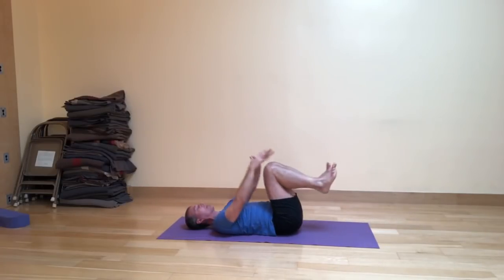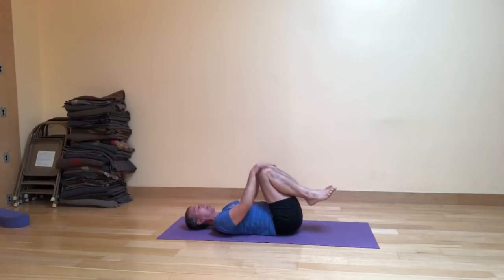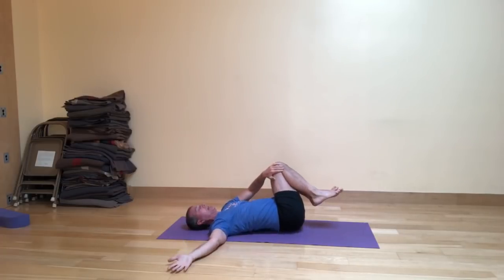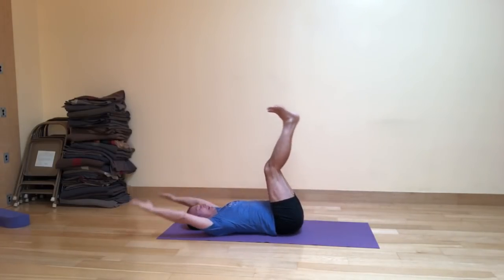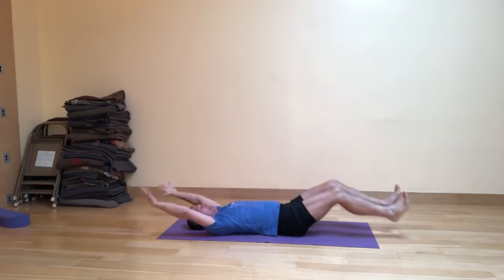Reclining vinyasa number two. Exhale, the knees come in. Inhale, open the legs. Exhale, squeeze them tight. Inhale, to the right. Exhale, to center. Inhale, to the left. Exhale, to center. Inhale, upside-down down dog. Exhale, fold back in. Inhale, stretch out.